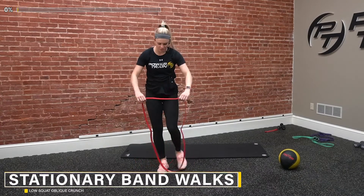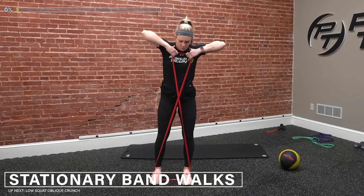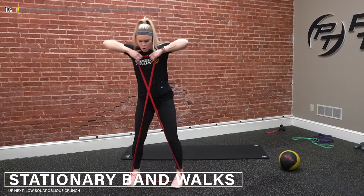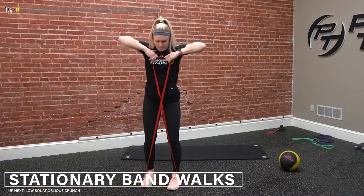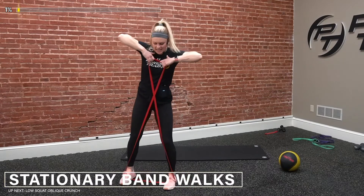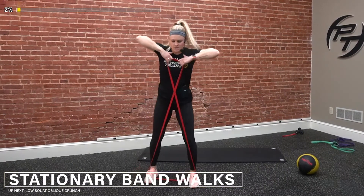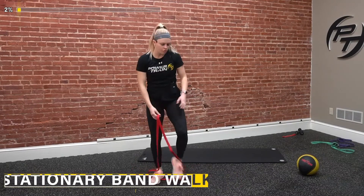Let's start those watches. Three, two, one, and go. Going out, out, in, in — staying in place, we're not going side to side. This is burning — I'm using a brand new band. Out, out, in, in. Stay controlled. Try to keep those legs locked out the whole time. Last five — three, two, one, and relax.